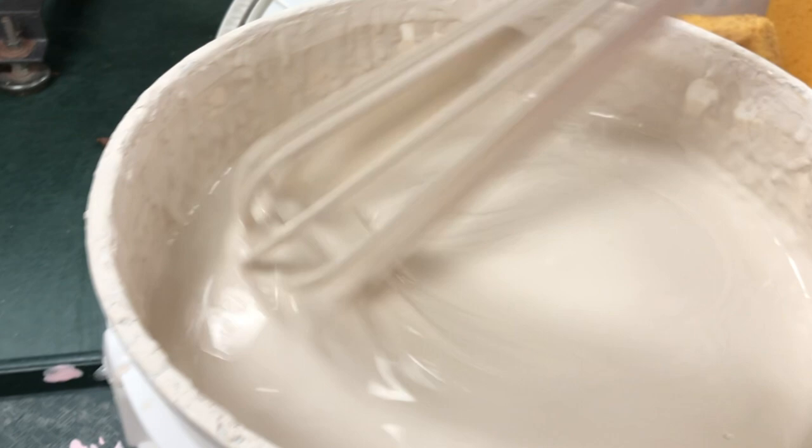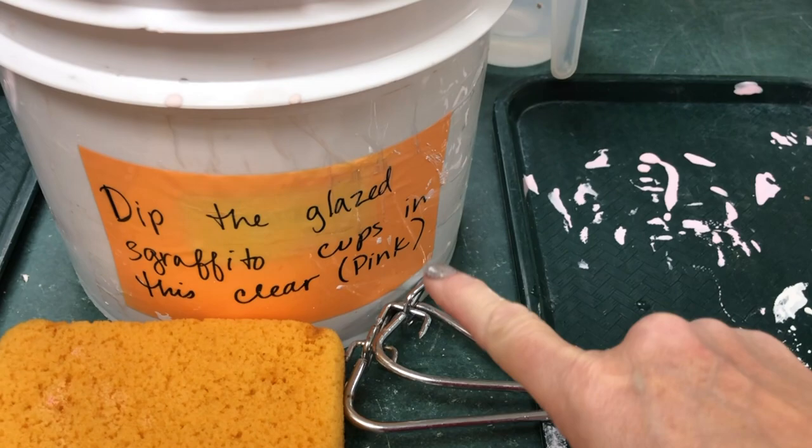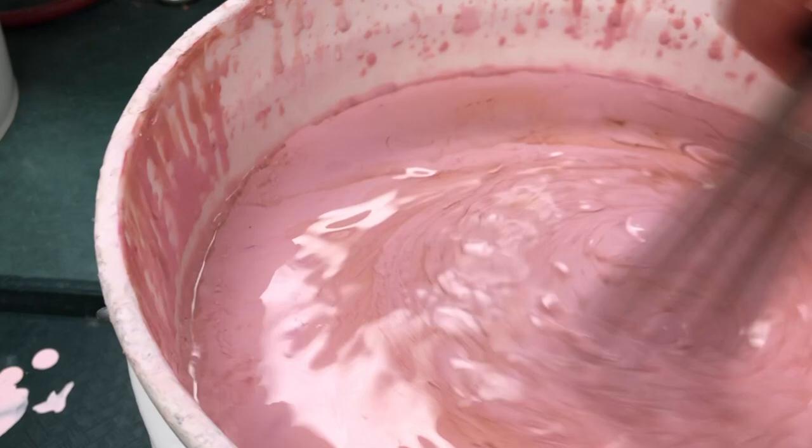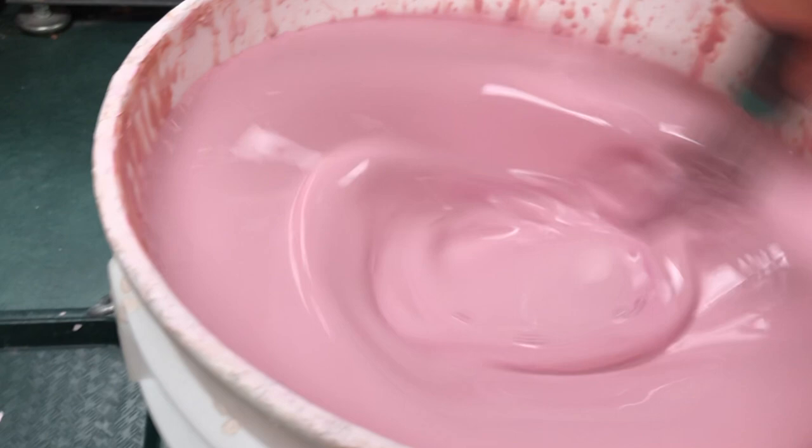The other glaze is for the graffito cups — that is the clear glaze, and it does look pink, but it will fire clear. You can see that one was definitely more watery on the surface, but with proper mixing it will incorporate and be a nice even mixture.